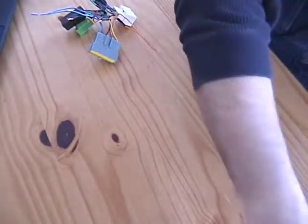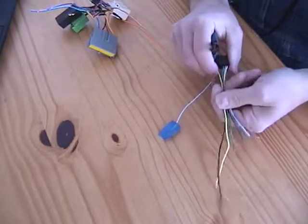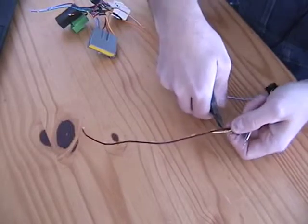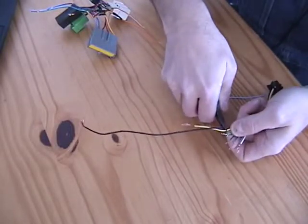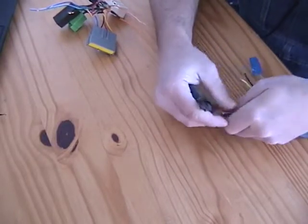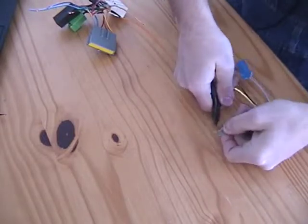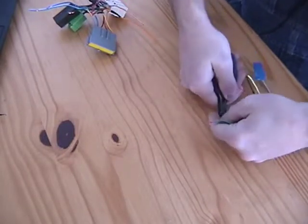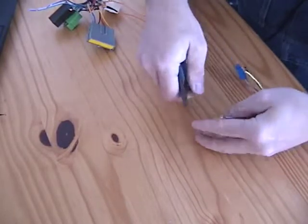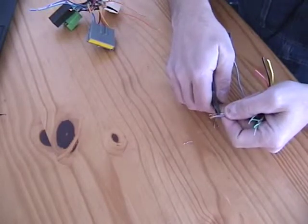So what I'm going to do is trim all these off and start over. I'll get them all about even, nip them off, then strip them back and get some fresh ends. No rocket science here — just going to clean them up.